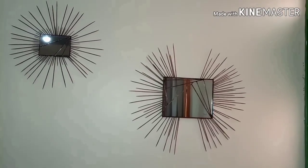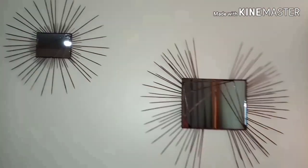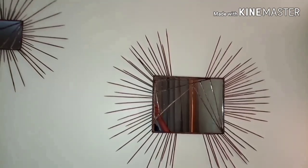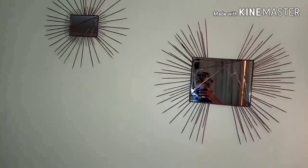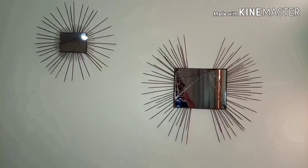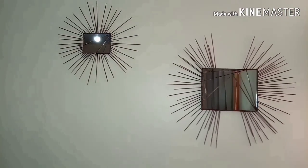Hi guys, welcome to my channel! In this video I'm going to show you how to make these accent mirrors using only skewers, toothpicks, a carton box, and some mirrors. You can buy cheap mirrors at the supermarket or repurpose your old mirrors. For those who don't know what skewers are, skewers are those sticks they use to make mishikaki.